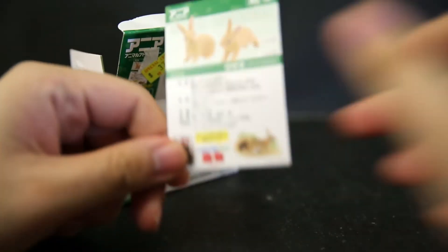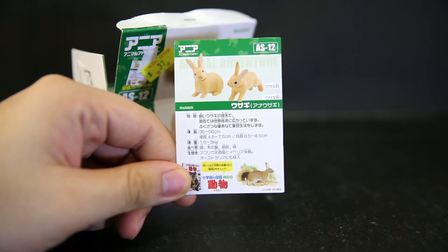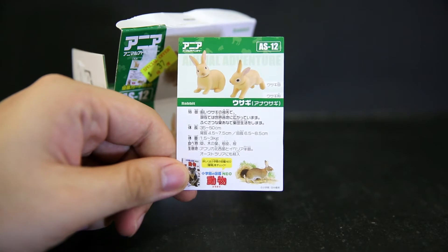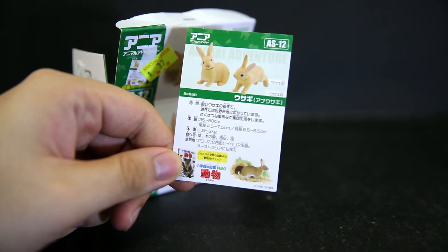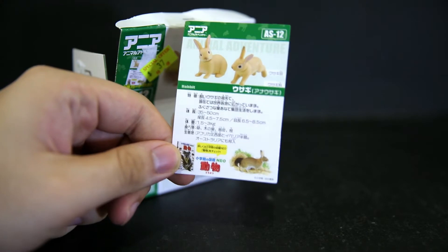So, open this up. You have the educational card, which I can't read because it's all in Japanese, so feel free to go through something like that. Maybe 35 to 50 centimeters — including tail it's up to 7.5 centimeters — about 1.5 to 3 kg. They like roots, trees, grass, and I can't read the other stuff.